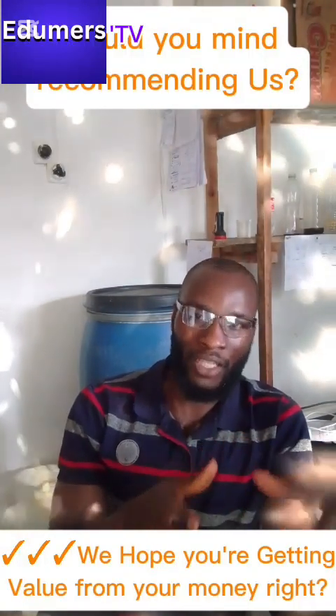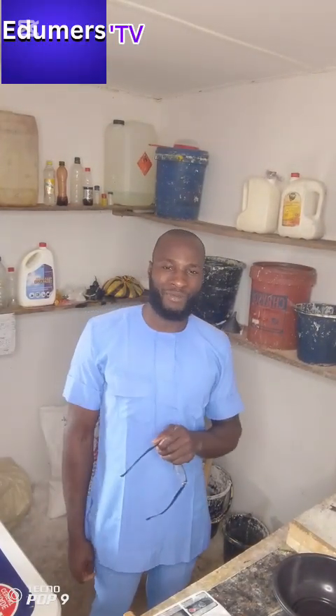That is the foam booster. You are going to learn this now. Enough of all the explanation — now let's see how we can make the foam booster.